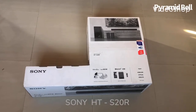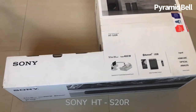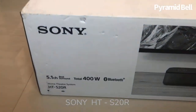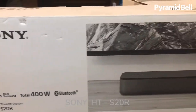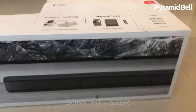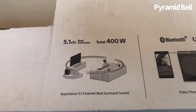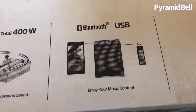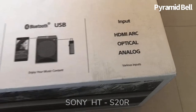Hi kiddos, how are you today? I'm going to unbox my favorite Sony 5.1 channel surround system, the HTS-20R. With 400 watts, this model has unique features: it has two subwoofers with one main woofer, and a sound bar with 400 watts. It is Bluetooth and USB support with input options including HDMI.